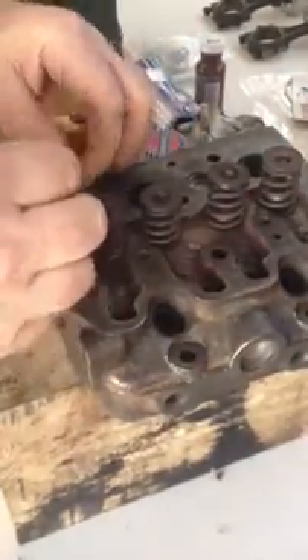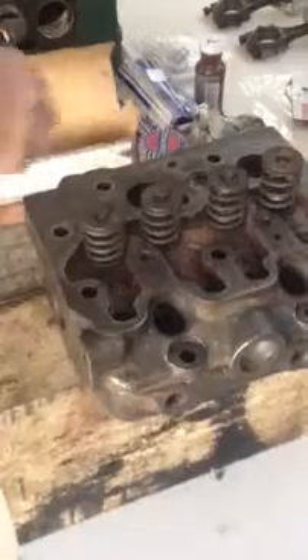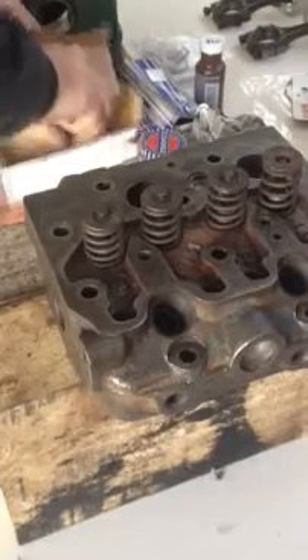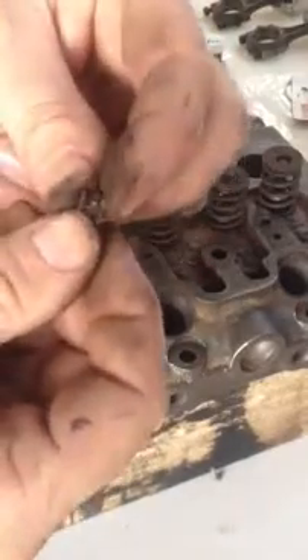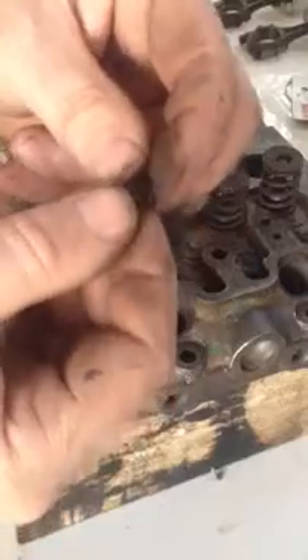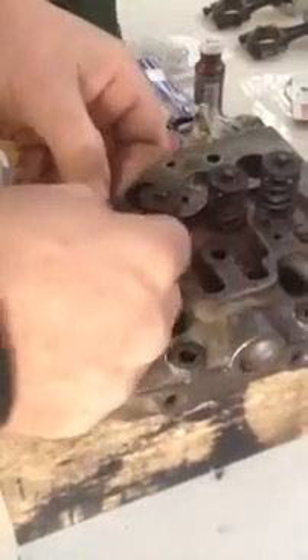It's pretty obvious when you see them - when they're in, the two halves just come together and they just lock the valve in there. They're pretty fiddly bits. There's a little rim on it to hold it down.